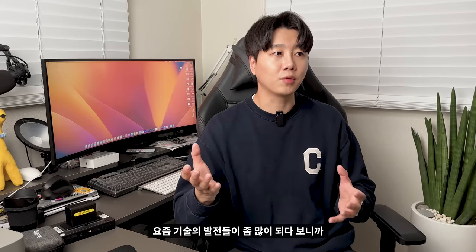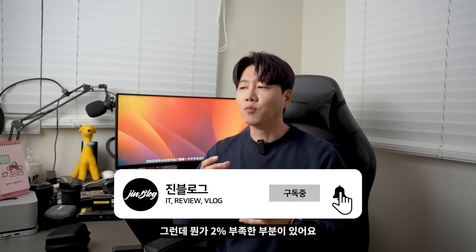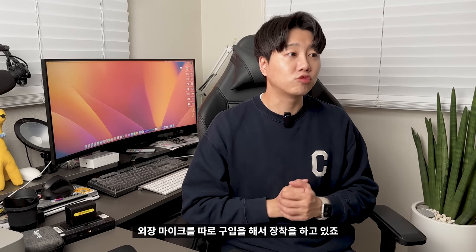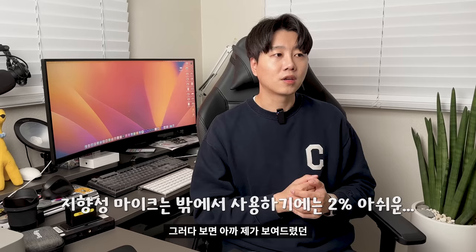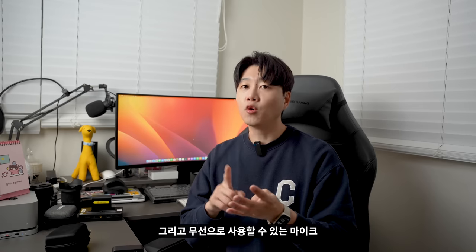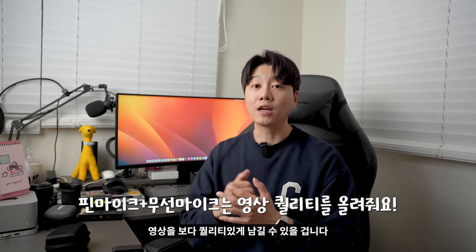요즘 기술의 발전으로 카메라에 자체적으로 내장되어 있는 마이크도 괜찮기는 합니다. 그런데 뭔가 2% 부족한 부분이 있어요. 그러다 보니 많은 분들이 외장 마이크를 따로 구입해서 장착하고 있죠. 저 역시도 카메라에 지향성 마이크를 장착해서 영상을 촬영하고 있는데, 주변이 시끄럽거나 제 목소리만 수음해야 된다거나 밖에 나가서 촬영해야 되는 다양한 환경들이 있을 거예요. 그럴 때 지향성 마이크보다는 내 목소리만 수음할 수 있는 핀 마이크, 그리고 무선으로 사용할 수 있는 마이크를 사용하면 영상을 보다 퀄리티 있게 남길 수 있습니다.